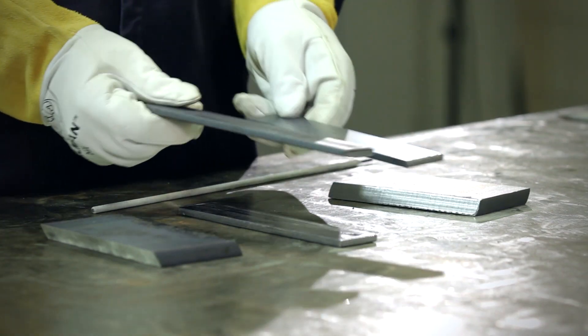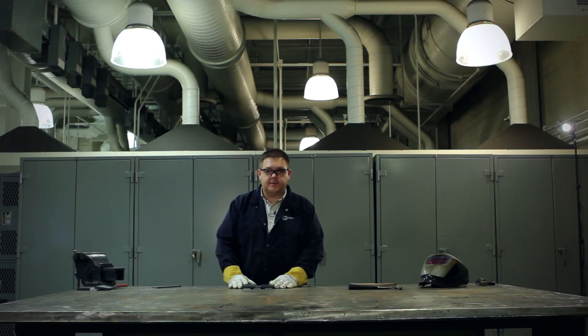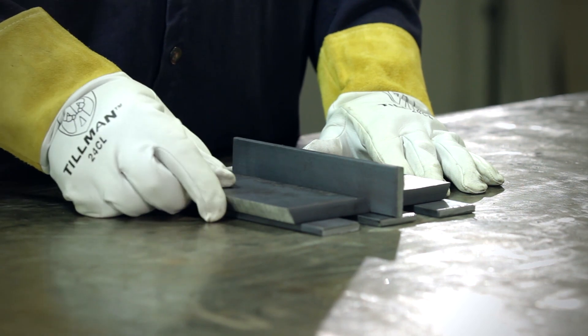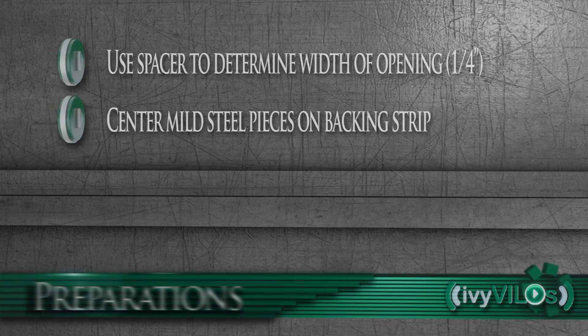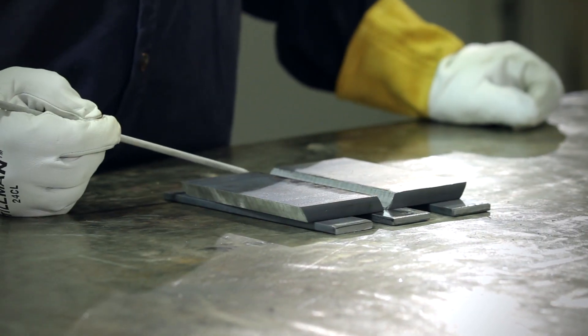Next, it's time to tack the pieces together. I've brought some spacers, which will allow me to level out my pieces. We're going to be fitting this up with a quarter inch root opening, and I've got another spacer for that, which is a quarter inch thick. You'll want to center this the best you can on the backing strip, because we're going to be using the beginning and the end of this backing strip, which is slightly longer than the pieces that we're welding.